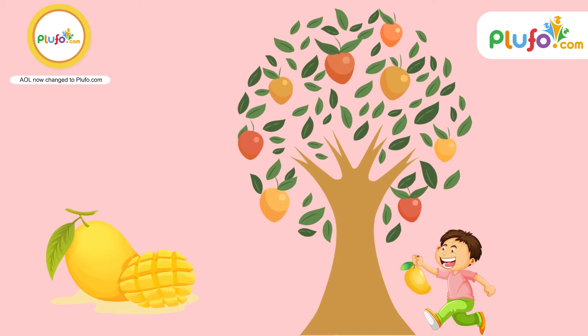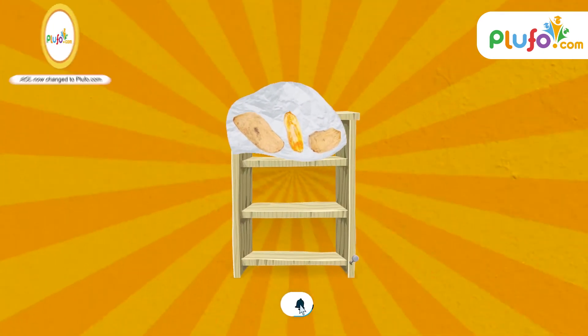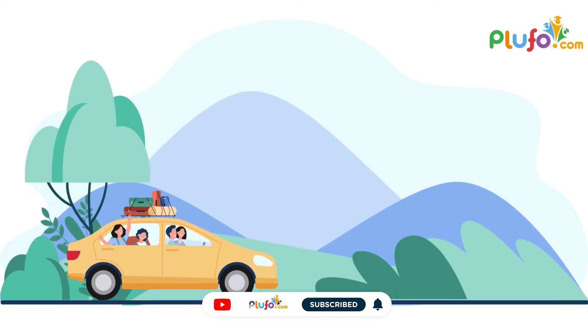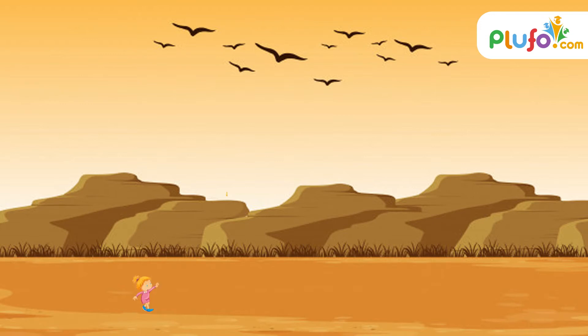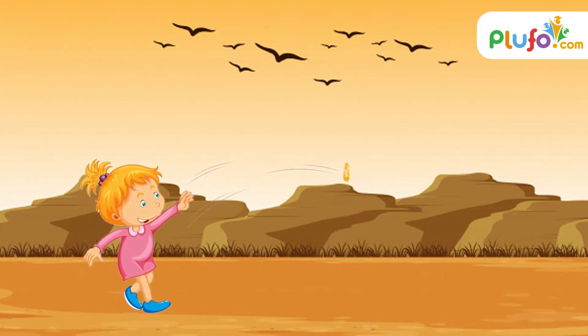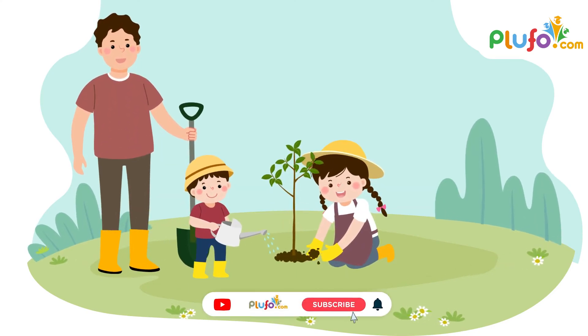Then there is an interesting thing that you can do with it. Simply wash the seed, dry it and then wrap it in a paper and put it off on your shelf. Whenever you go for a long drive, especially before the monsoons, carry it with you. And whenever you find a barren land, just simply throw it there. Or dig a small pit, bury the seed, and close it up.